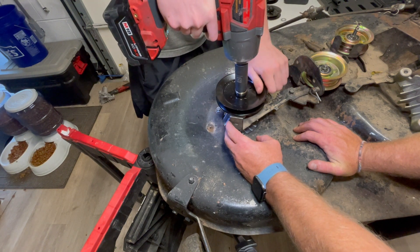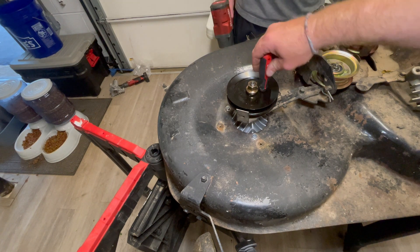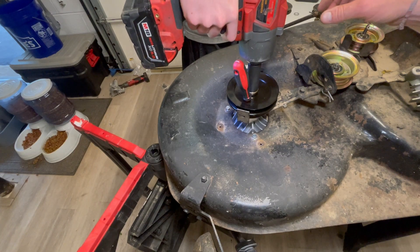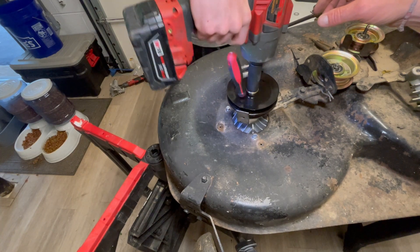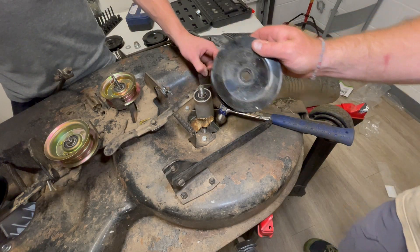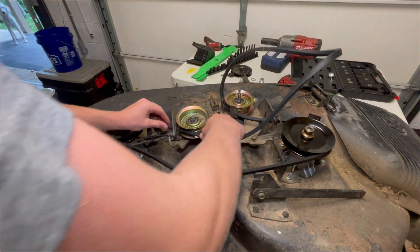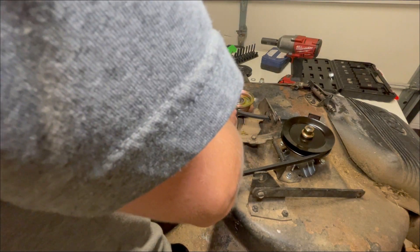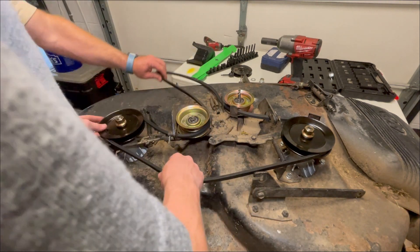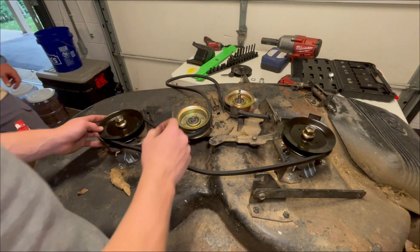I was trying to tighten it up real tight. Now this is a bad idea here — we stuck a screwdriver in to kind of keep the pulley in place as it was tightened. But it did the job. Here we are routing the new belt. Looks pretty good.